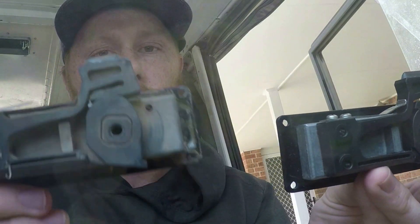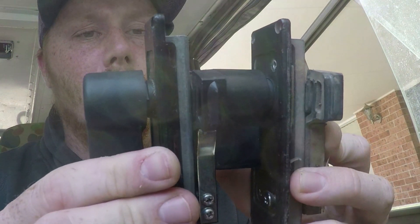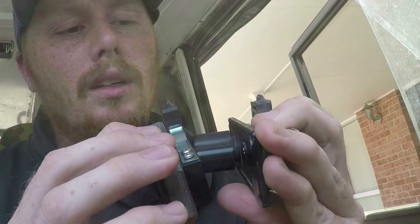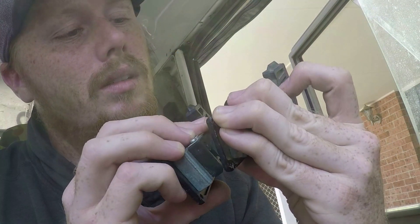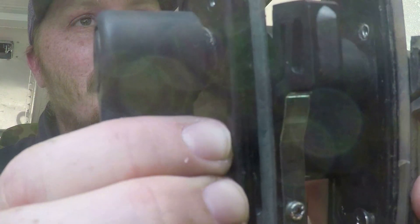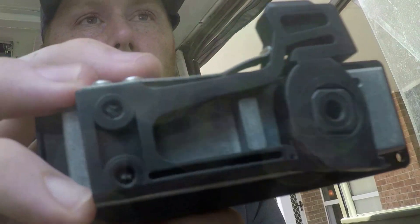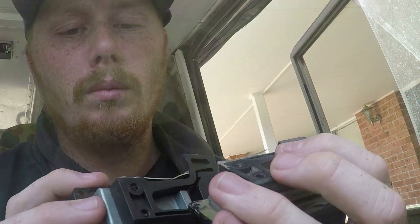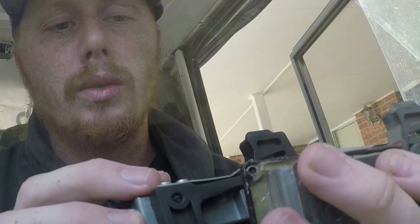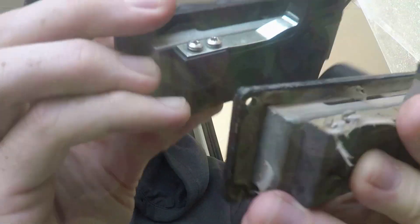Here are the two locks — the old one and the new one, both in the lock position. This is the new and old lock side-by-side and you can see there are a few small differences. There's this spring plate here which is a little bit different. Also the two screws — one's got a flat head, one's got a Phillips — though that shouldn't really matter.